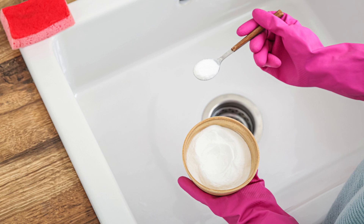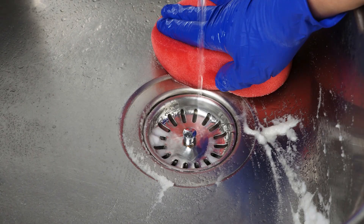Lastly, for a sparkling sink, sprinkle baking soda over stains, then pour hydrogen peroxide on top. Let it sit for a few minutes, scrub gently, and rinse. Your sink will shine like new.